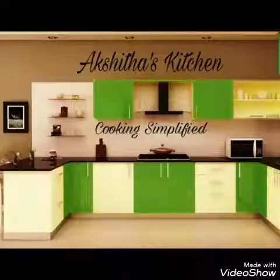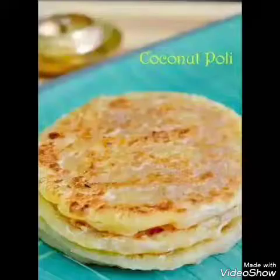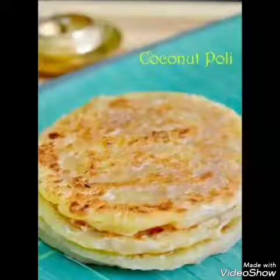Hi, hello and welcome to Akshita's Kitchen. We are going to make a video of Tenga Bollies. This is a very simple snack and it's easy to do.